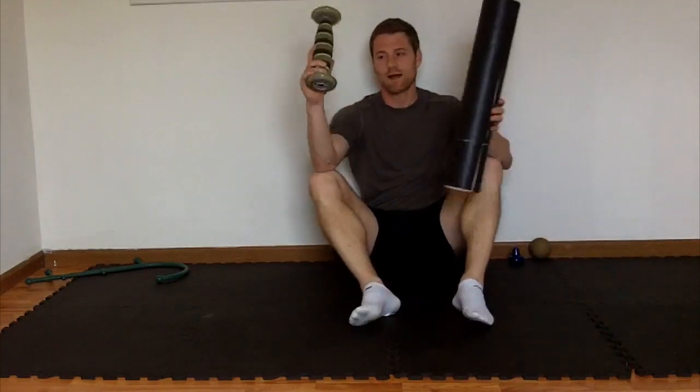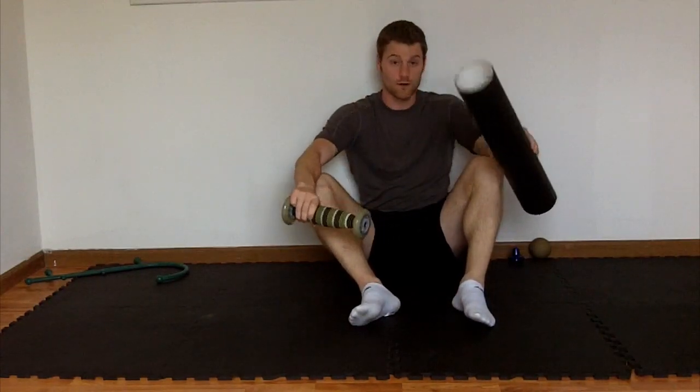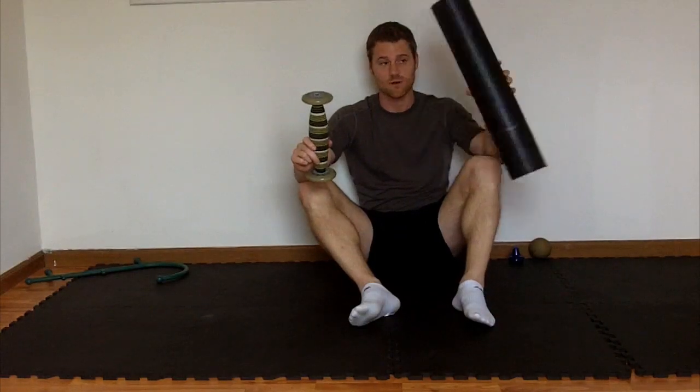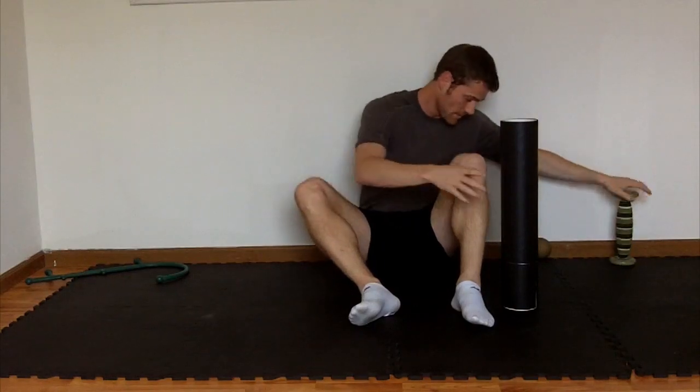Wikipedia will probably give you a better answer on that. Let me show you the tools I prefer in this area. I use my quad baller from TP Therapy and my PVC roller — you might use a foam roller as a substitute. These two devices have interchangeable techniques, so I'll show them on the foam roller and PVC roller, knowing they work for the TP Therapy quad baller as well. The quad baller is more focal and provides a little more pressure, making it a natural progression from the foam or PVC roller.